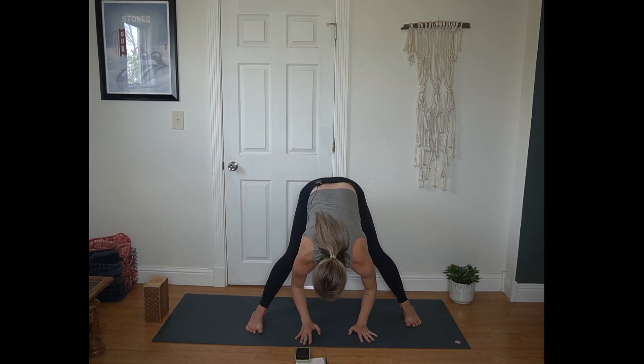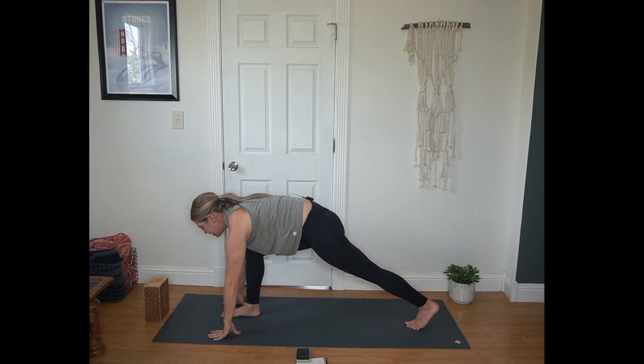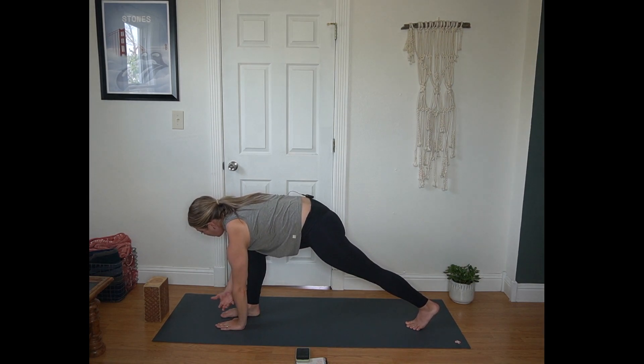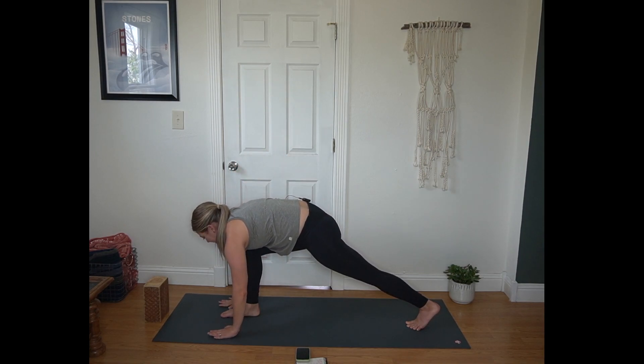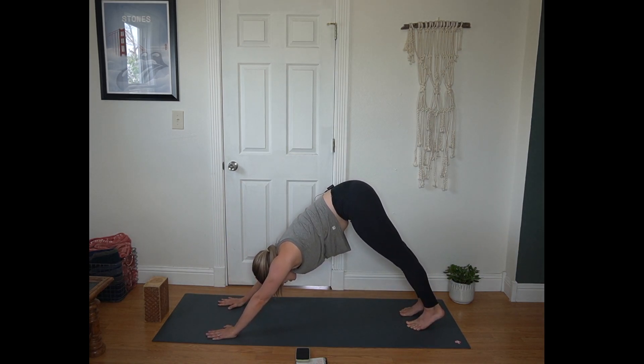Exhale, forward fold. Turn your toes, walk your hands back to the top of the mat. Pausing in low lunge. Left hand plants into mat or block. Right arm sweeps to the sky. Revolved low lunge once more. Right hand comes back to the mat, step back to down dog.